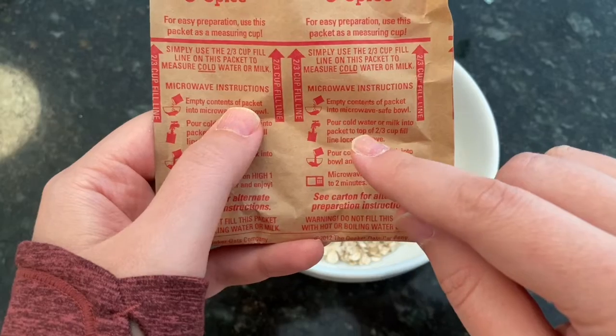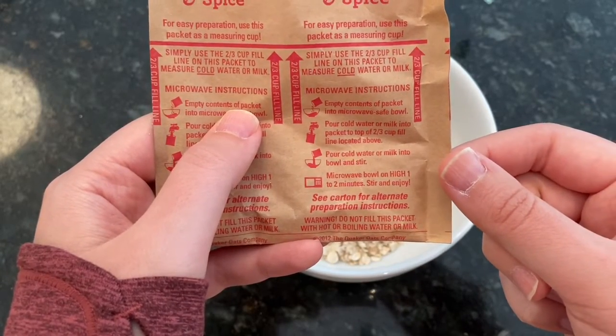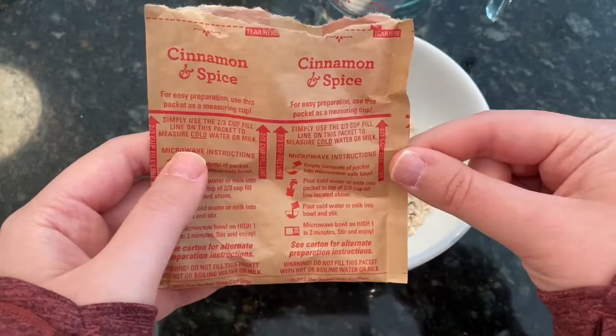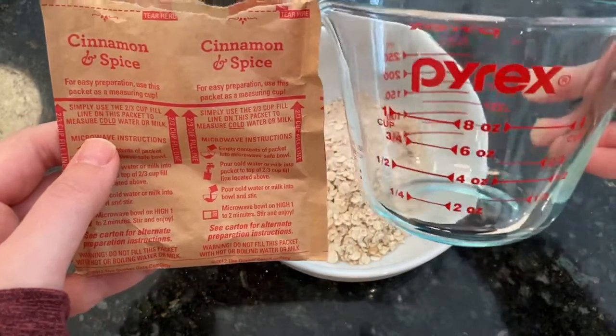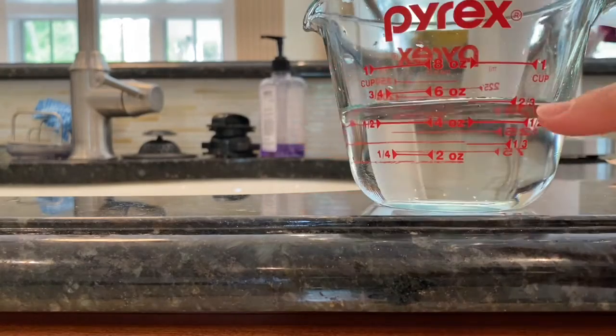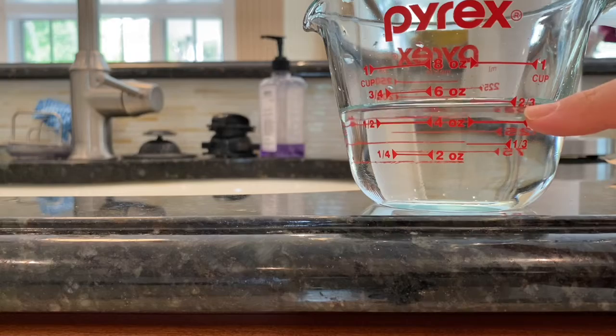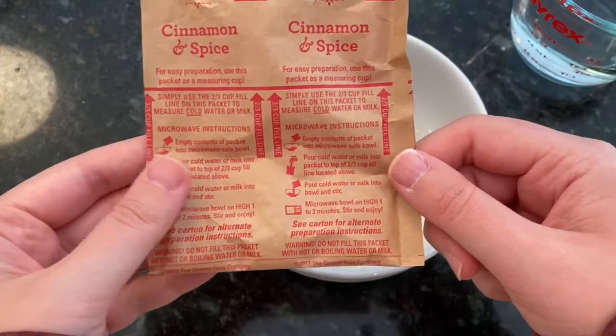Next, pour cold water or milk into this packet to the two-thirds cup line. You can put your liquid in here or you can use a measuring cup — I like using a measuring cup. Two-thirds. Perfect. Pour cold water or milk into the bowl and stir.